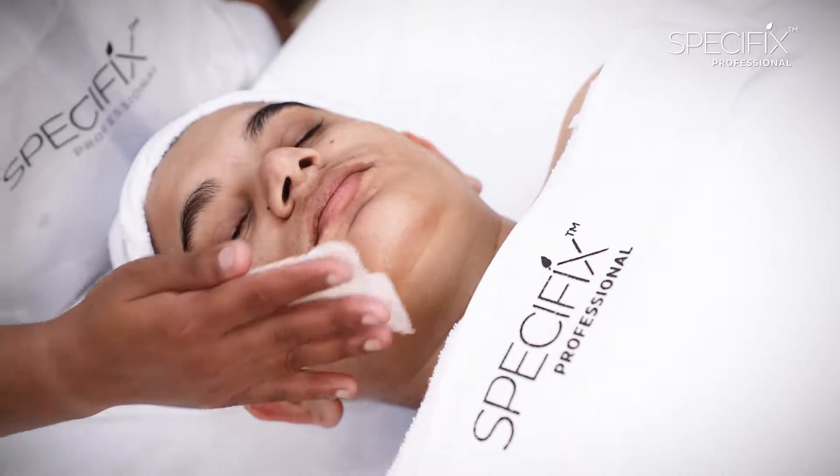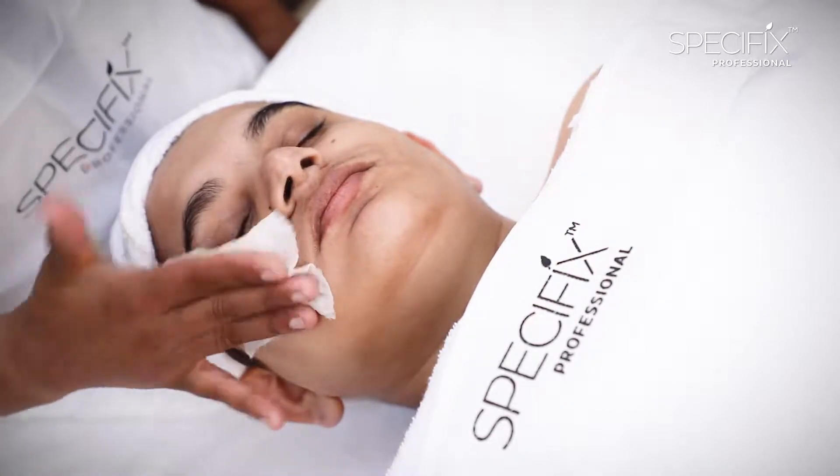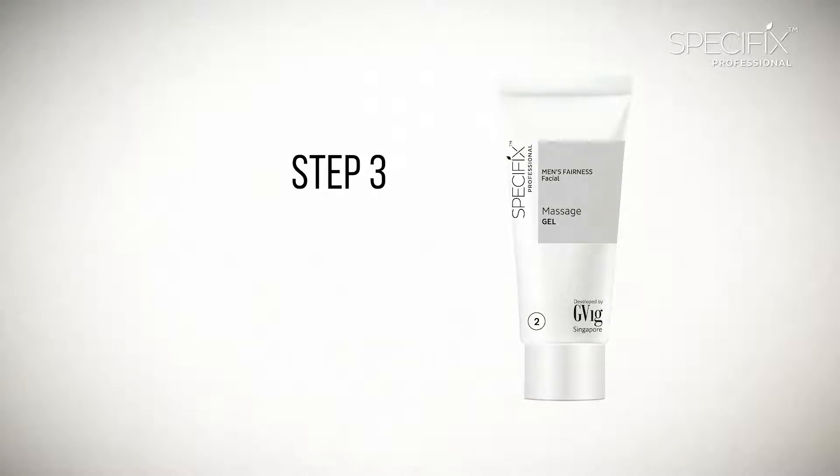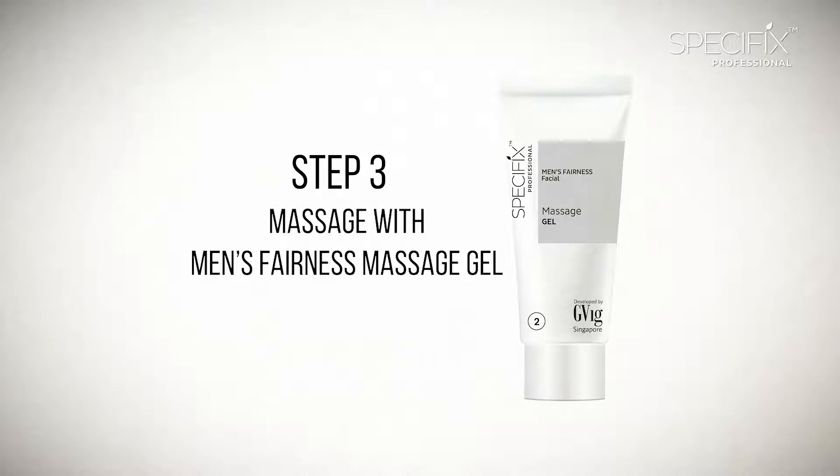After removing the scrub and the extra granules, we will dab the skin again with hydrating toner, which will prep the skin for the massage. We now move to Step 3, which is Massage with Men's Fairness Massage Gel.